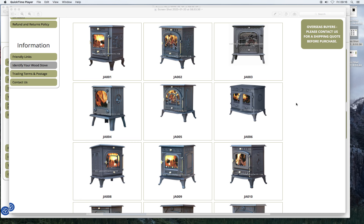Well guys, we've had some success. Terry Smith sent me a website link, as did George — thank you folks — and we found the stove.